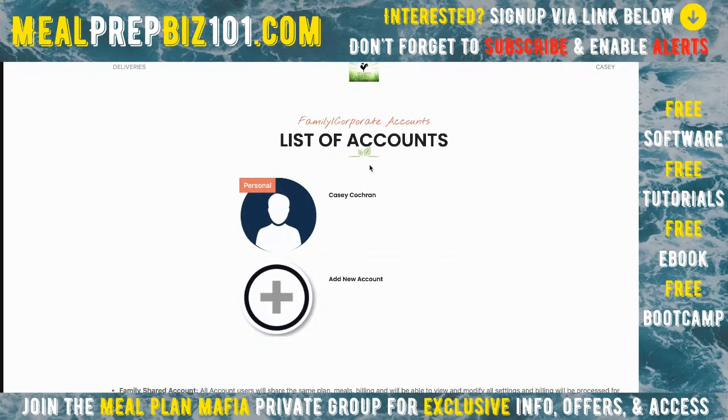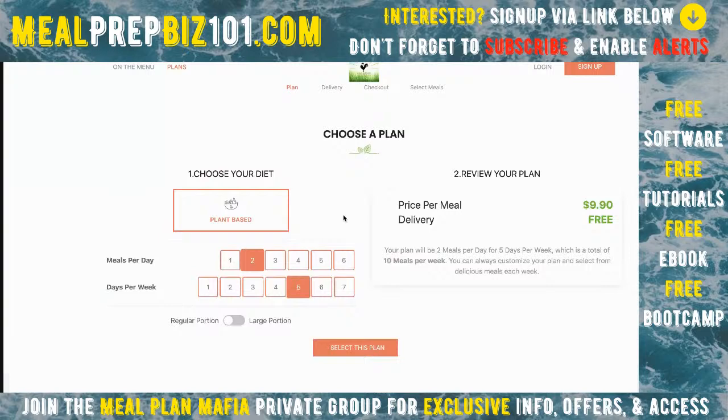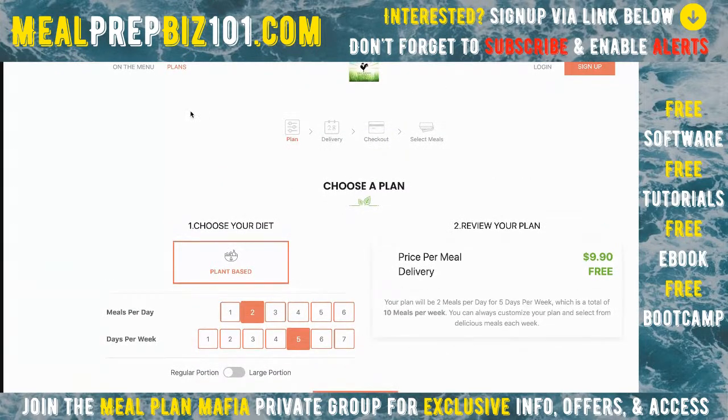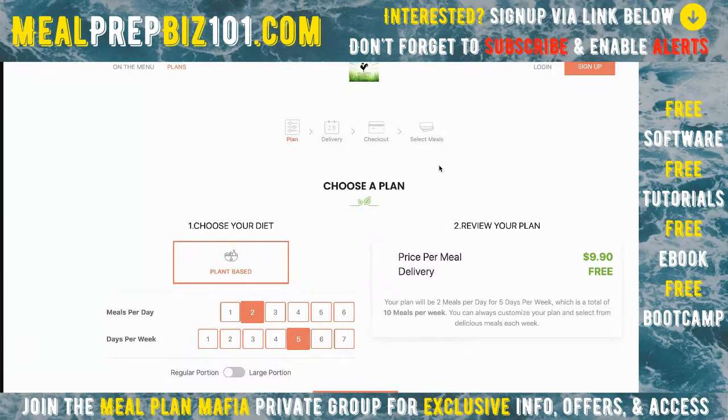That's pretty much it — I want to keep this short and sweet to give you an idea of what this looks like. You can customize more, but I like it clean and straightforward. It walks customers right through the whole system. If you have your own site, you'd just have a link saying 'Order Now,' 'Menu,' or 'Get Started' — that link comes here. You can mask the URL so it shows your company dot com slash menu or whatever you want.